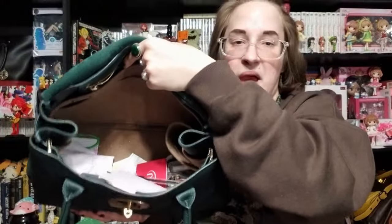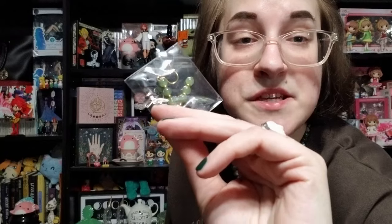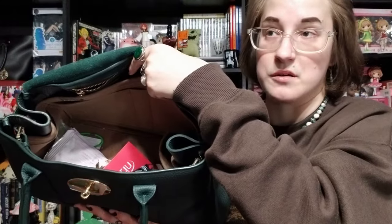Now that we've gotten everything out of the bag, you can really see just how massive this is — the depths of the inner pit. I've also got a jewelry box in here because I was showing my friend the jewelry my mom bought me for Christmas — moss agate earrings and a couple of other pairs — which I'll show y'all.